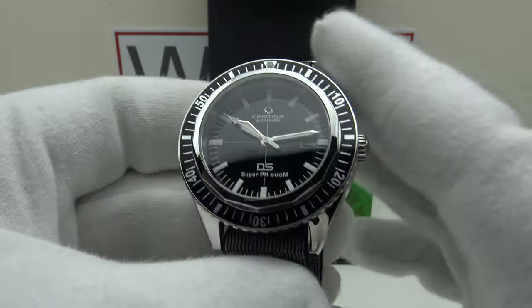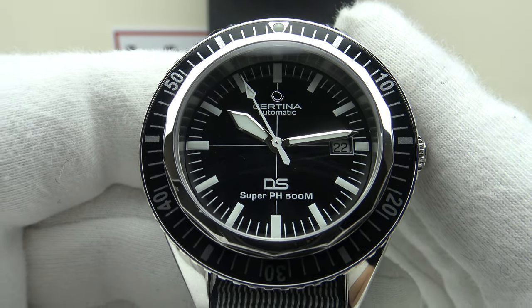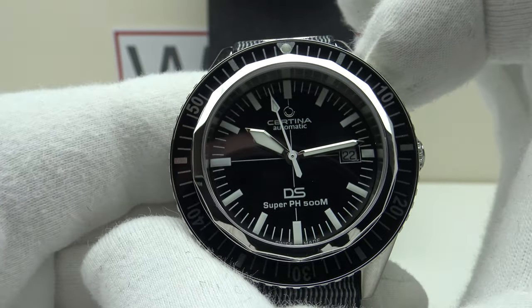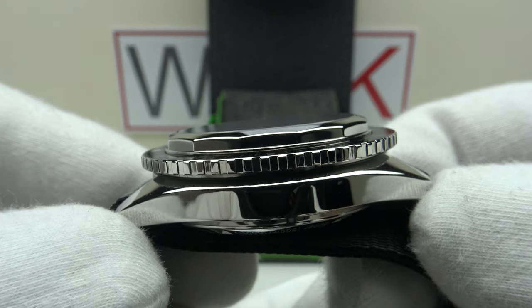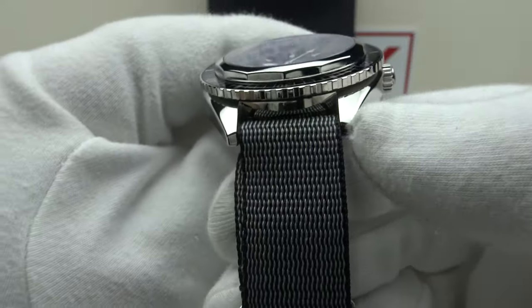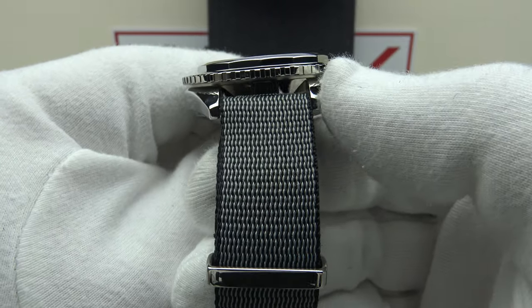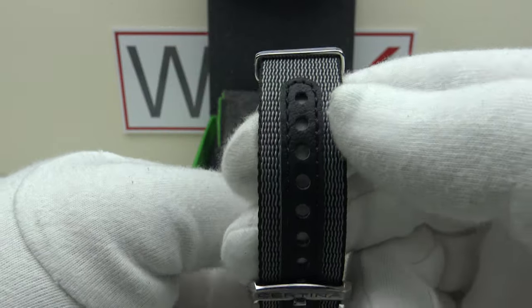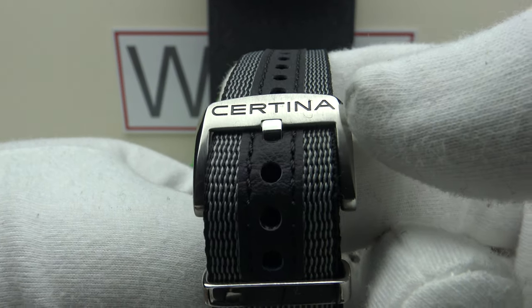With regards to the specifications: this is the Certina DS Super PH500M. We have a 43mm case diameter, a lug-to-lug measurement of 48.2mm, a thickness of 15mm, and a lug width of 20mm. The nylon NATO strap is straight and parallel — it doesn't taper — 20mm at the lugs and 20mm at the buckle, which is signed with Certina's logo.